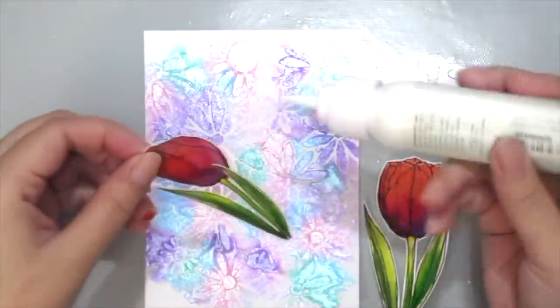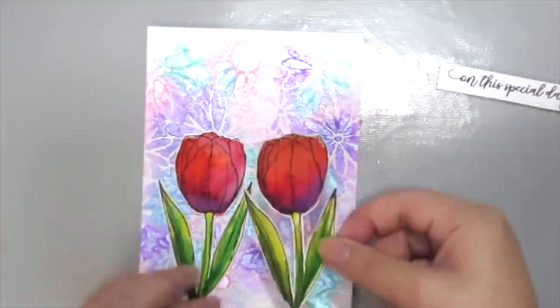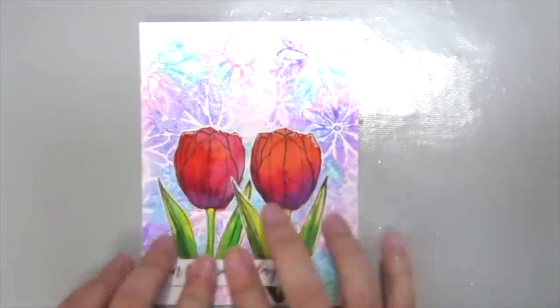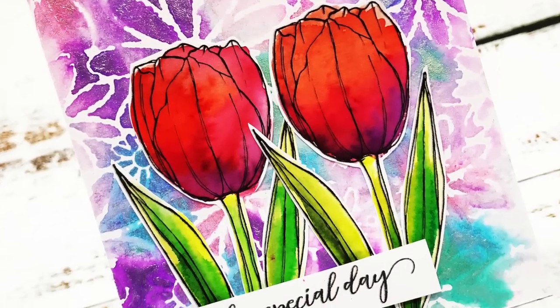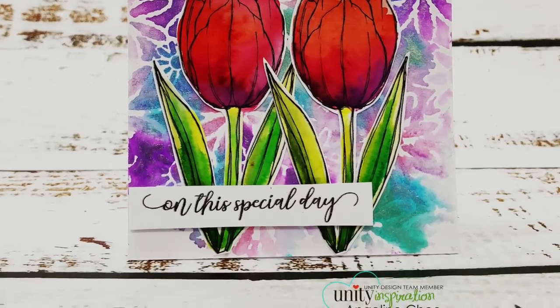Now it's time to assemble the card. I'm adhering the tulips right at the bottom of my card using some Simon Says Stamp tacky glue, and putting some foam adhesive at the back of my sentiment to pop it up. So here is my finished card! I hope you enjoyed this quick tip technique today and do try it out for yourself. Thanks for watching, bye!